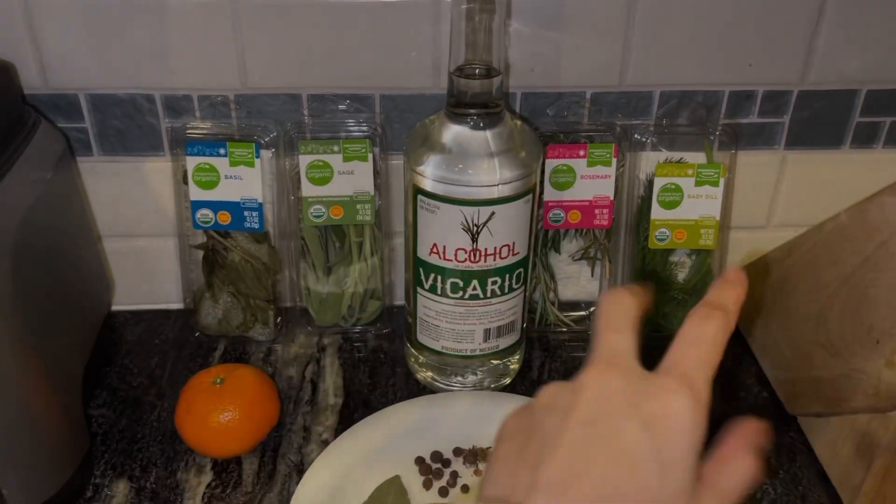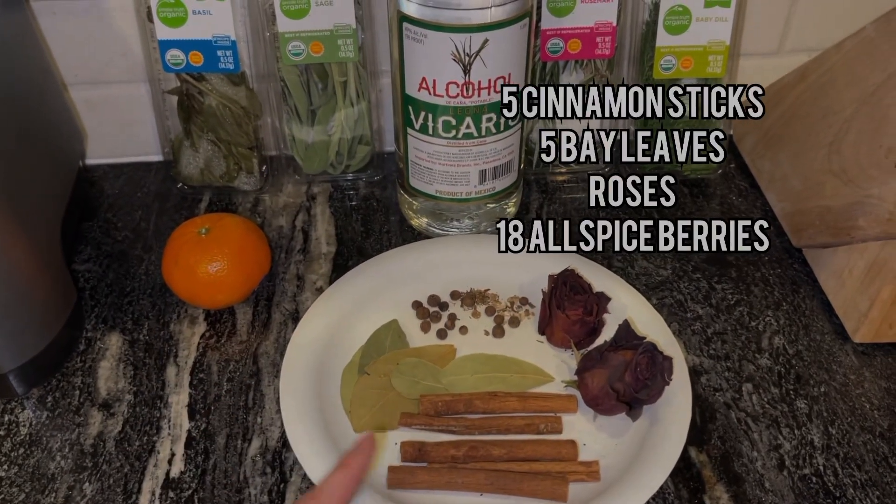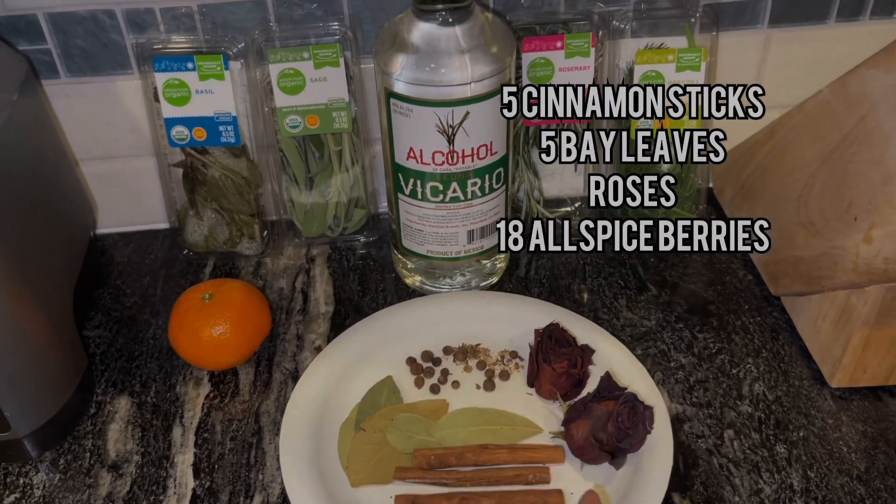These are the fresh ingredients up here in the orange, and here are my dry ingredients. There's five cinnamon sticks, five bay leaves, 18 allspice berries, and some rose petals.